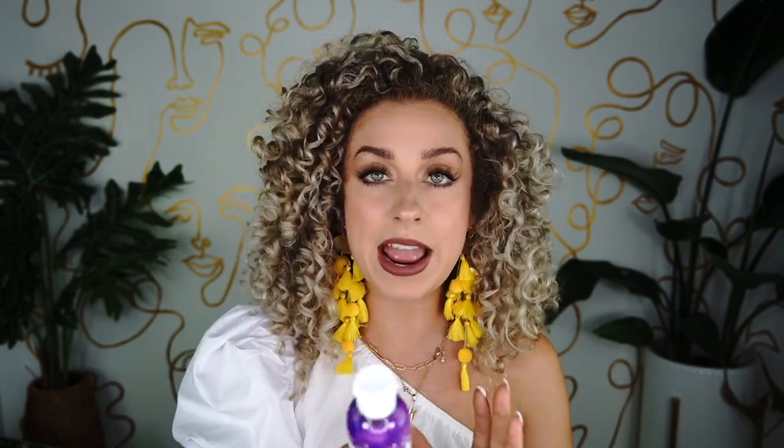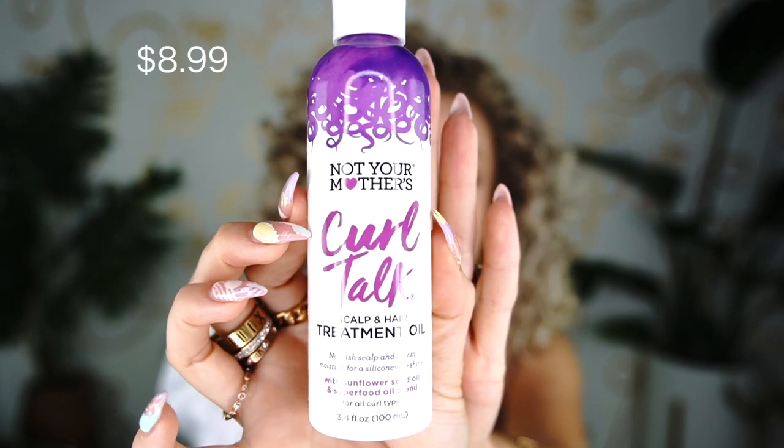The next product they also launched the same day is their Scalp and Hair Treatment Oil. This is very lightweight and smells very nice and light — a little bit sweeter. The key oils they're talking about are sunflower, avocado, buriti, and marula oil. I'm a fan of all those oils normally in my hair — any product that normally has those ingredients, I'm normally a fan.